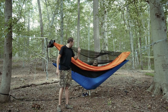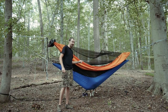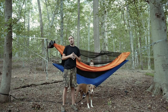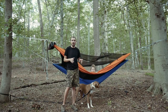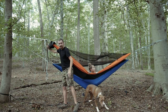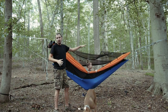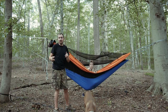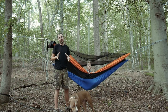A piece of gear that enhances the capabilities of my Dutchware Chameleon Hammock. I actually have two things to show you today. I've done two separate videos already on the Chameleon Hammock, so I won't go into details. One goes over the system up close, the other specifically talks about using this spreader bar system with the beetle buckle suspension to set up two hammocks on one tree. I'll link that video above, but right now we're just going to focus on putting a bug net on that system.